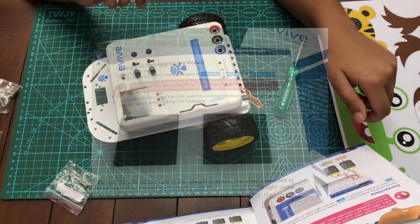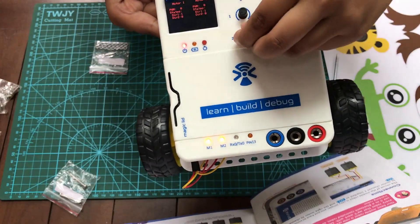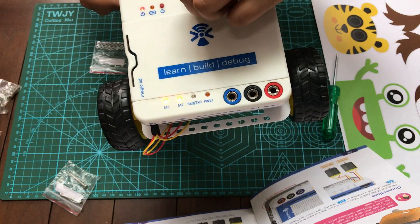Now let's test our motors using the built-in test programs and see if they work. You can control the speed using two potentiometers and change the direction using the toggle switches.